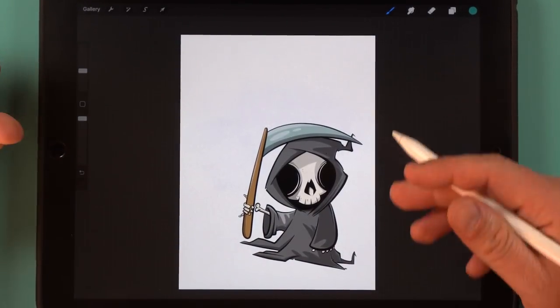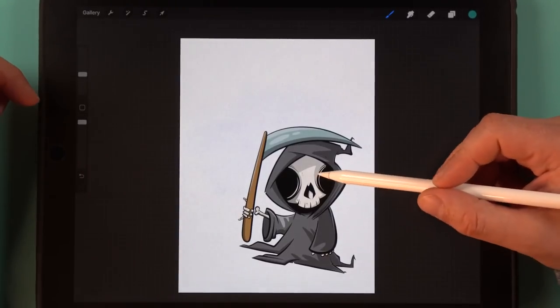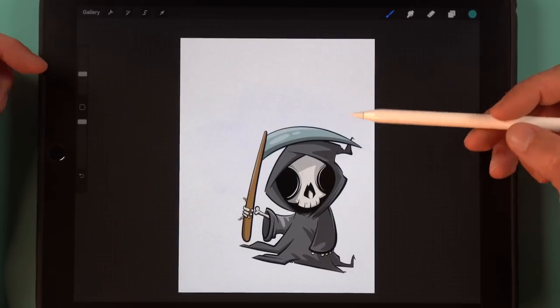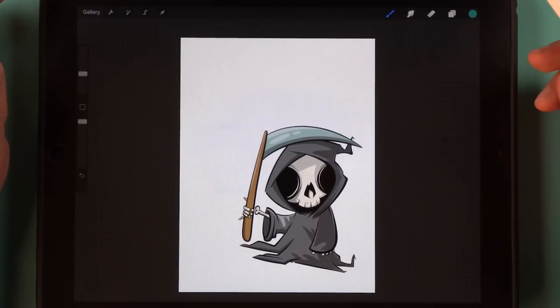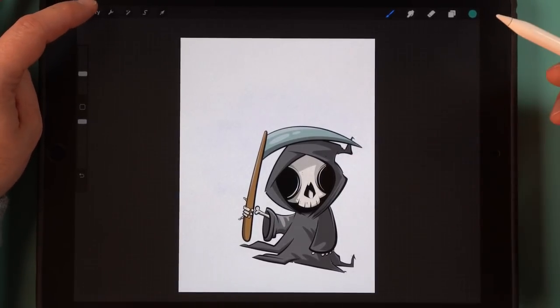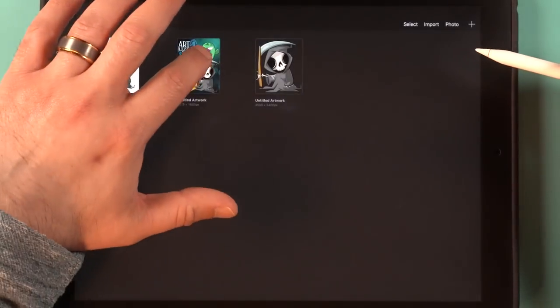From here you can hit the arrow button to adjust it and move it to wherever you want on the canvas. My idea for this is to start stacking things and having stuff in the foreground and the background to give that 3D look. It's basically a rinse-and-repeat type of thing — finding other pictures, copying, pasting, and so on. I think you get the gist of that, so I'm not going to dive too deep into doing it over and over again.